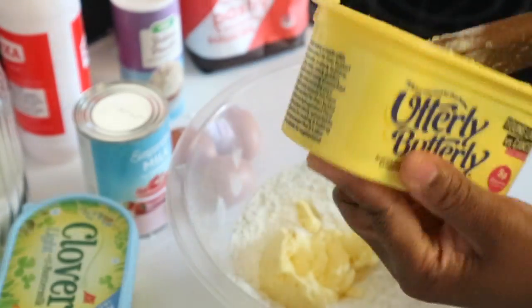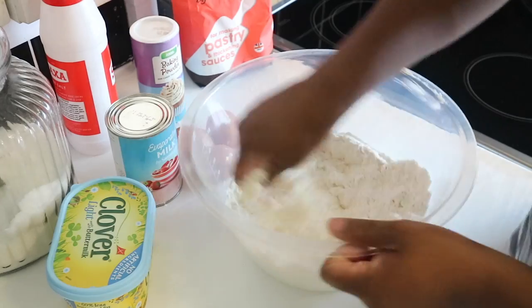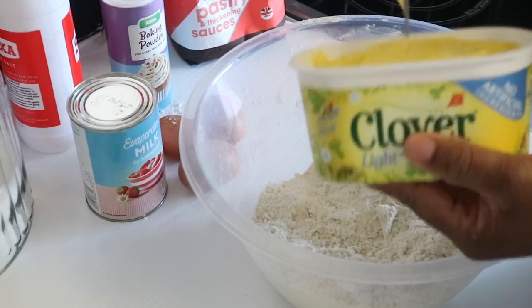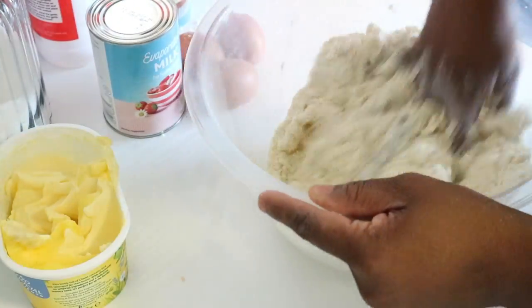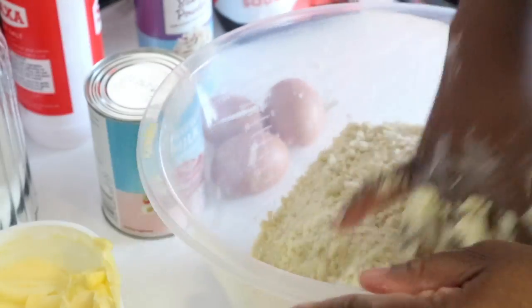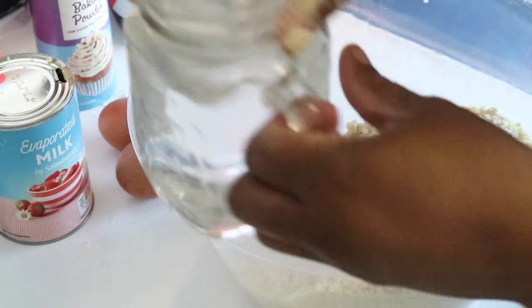I've got some old butter at home that I want to use up first, so I'm using that one. It's best to use your hands because you get the job done properly. I'll also use about one-third of a new block of butter since I already used some from the old one. This process is going to take a while because what we're aiming for is a breadcrumb-like texture — that's what will make your pastry amazing.